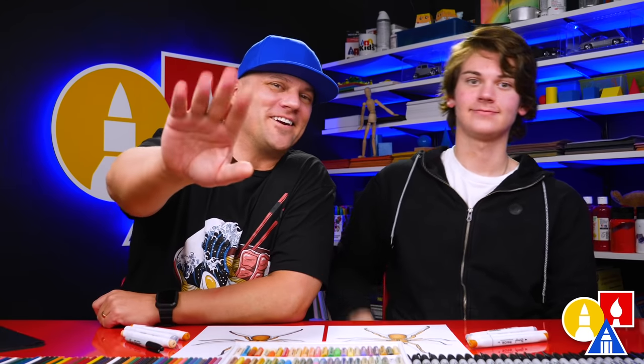We hope you had a lot of fun following along with us and drawing your spiders. And it's okay if your drawings look different than ours, because the most important thing is to have fun and to practice! I'm sure your drawings turned out really cool. We'll see you later, friends. Goodbye!